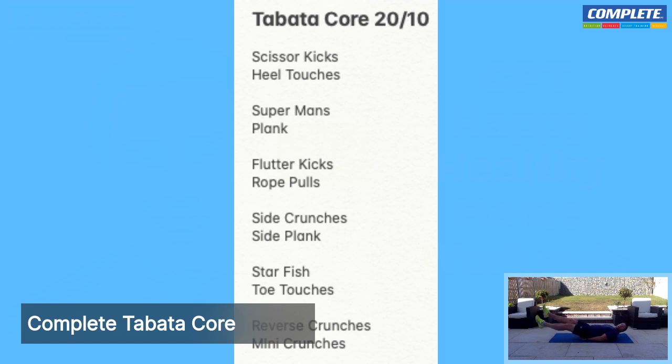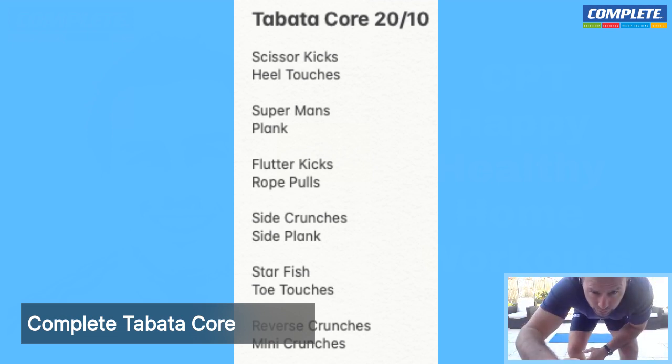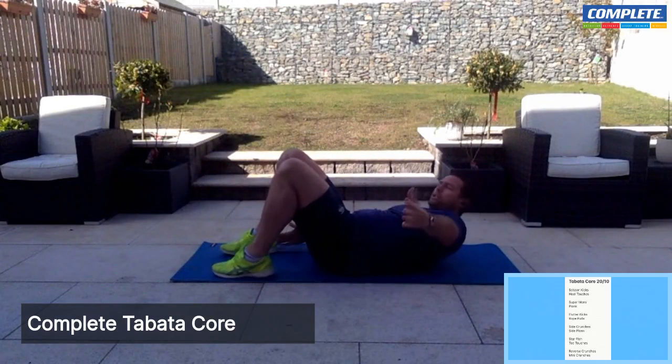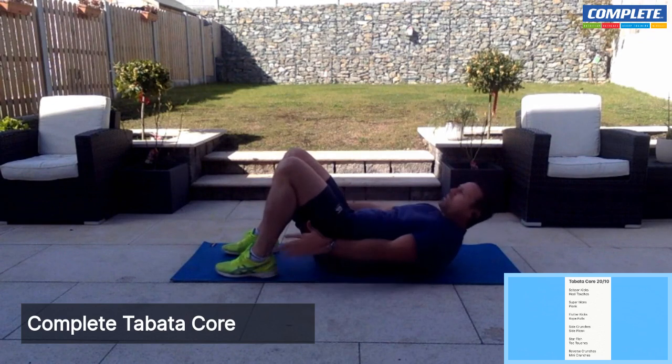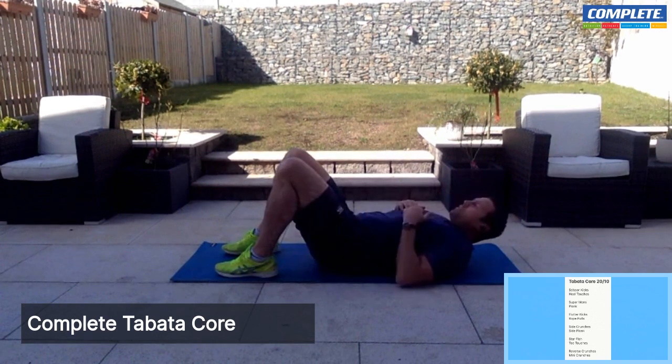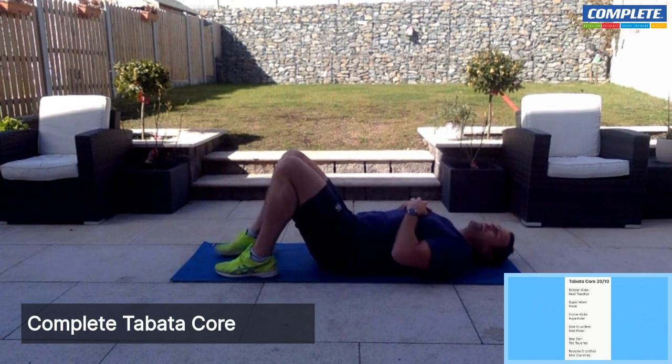Scissor kicks and heel touches — lying on your back. Scissor kick, let's go. We're just going to lie with our head back and kick our legs, starting out and back — wide to close. You can put your hands under your bum. And rest. Next exercise is going to be our heel touches. Heels bent into your bum, shoulder blades off the ground, and we're just going to touch those heels. Breathe — in through the nose, out through the mouth.